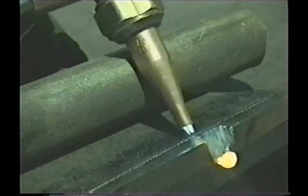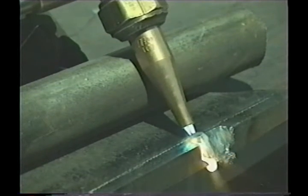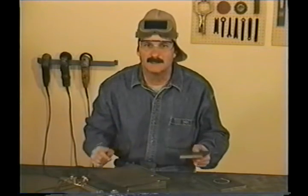On long bevels, cut out to the edge, reposition yourself, cut back into the line, and go again. You'll probably get slag sticking to the bottom edge because of the slower travel speed, but it comes off easily.